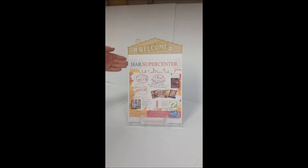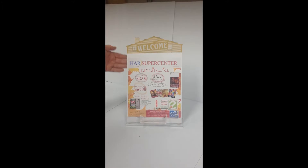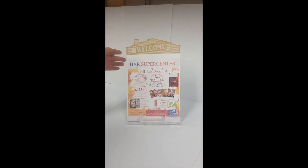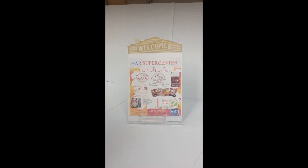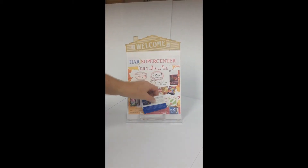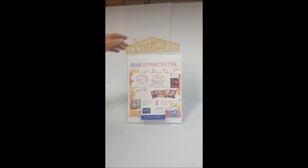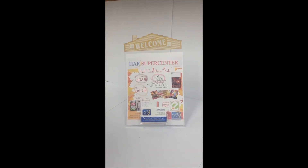This is one of our least expensive standard indoor brochure holders with the rooftop that says welcome in gold. You set your indoor brochures in there and it has one cup on the front where you can put your business card holders. It's sturdy, made of one piece bent plastic and stands up well.